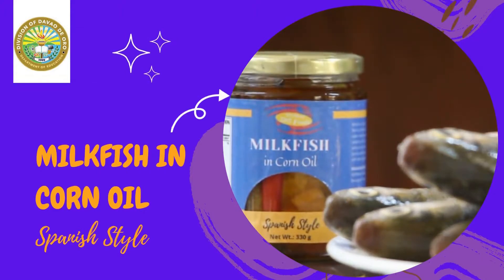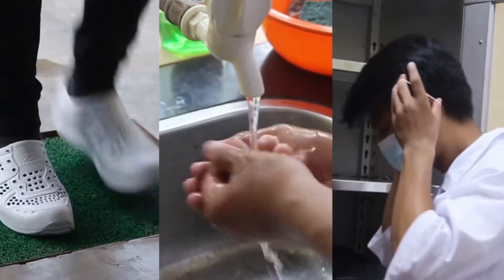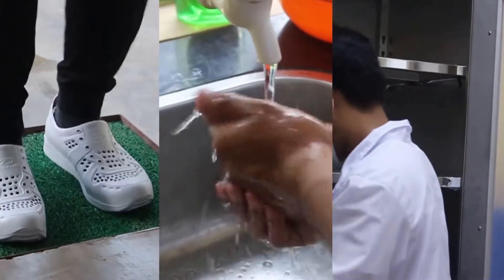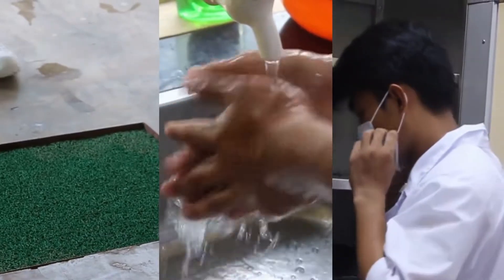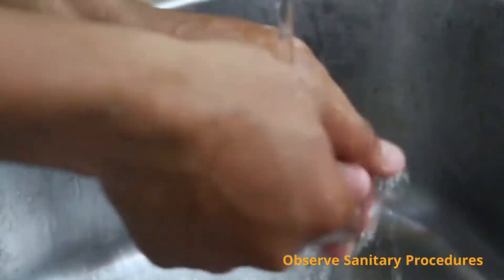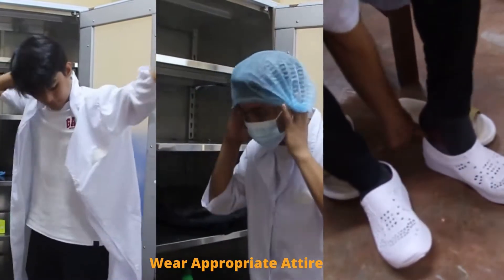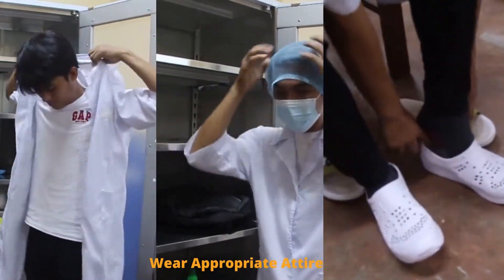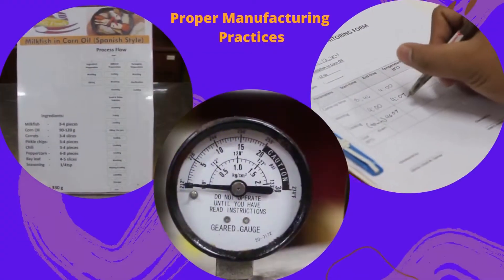To enhance the product quality, the influence of good manufacturing practices and observance of safety and health protocol must be strictly followed before, during, and after the process. Here are a few reminders of observed sanitary procedures: wear appropriate attire. Proper Manufacturing Practices.